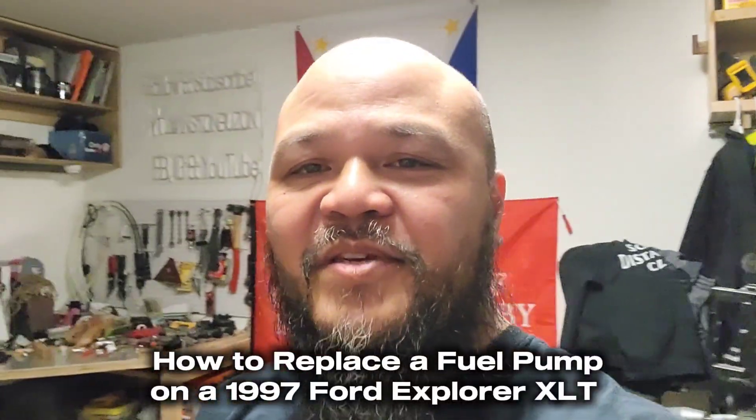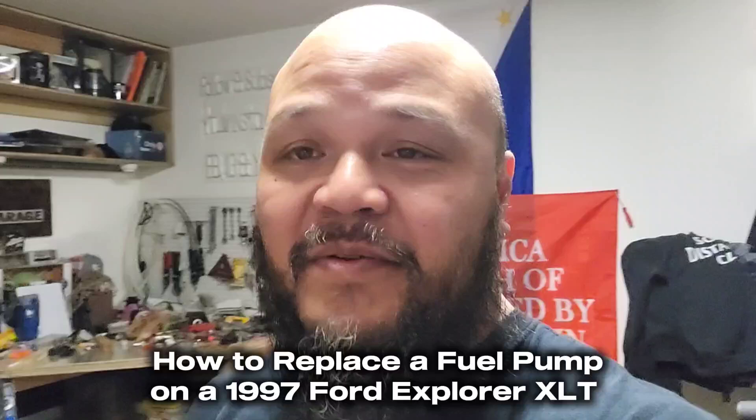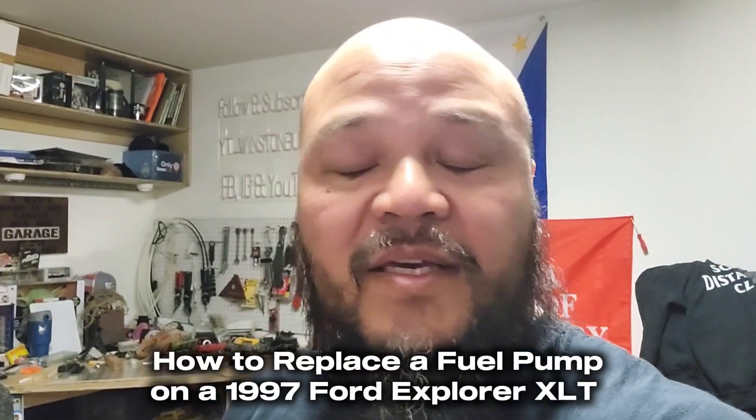Hey YouTube family, what's going on? It's me, your boy, back with another video. It's been a while since I've been in the garage, but the time has finally come — I'm back to working on cars.